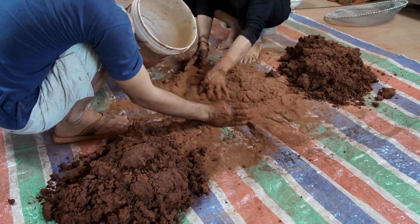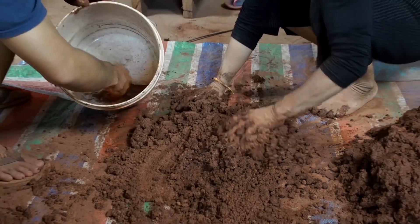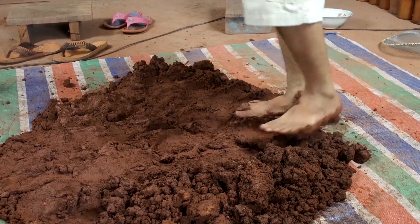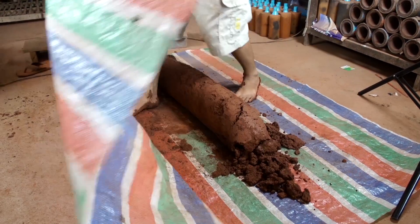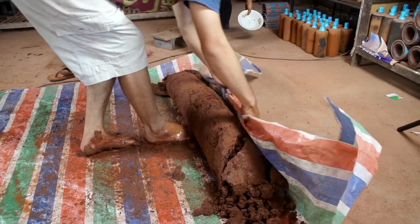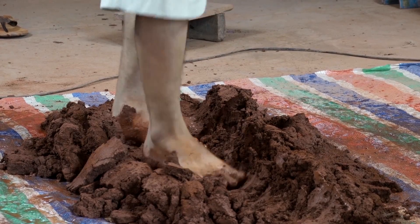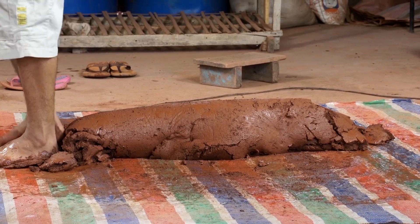Once the dry material has become wet clay, it's time to begin kneading the clay. We use our feet to compress the clay and work it into the perfect consistency for making clay water filters. We use the tarp to help roll the clay back into shape, then continue walking the clay. It should take about 15 to 20 minutes of kneading and rolling to get a proper mixture.